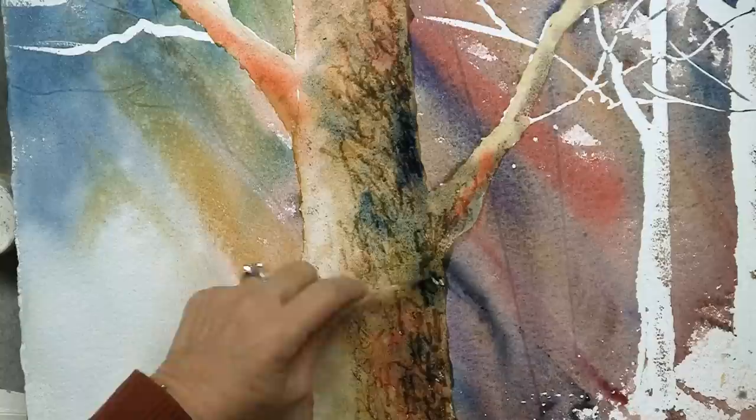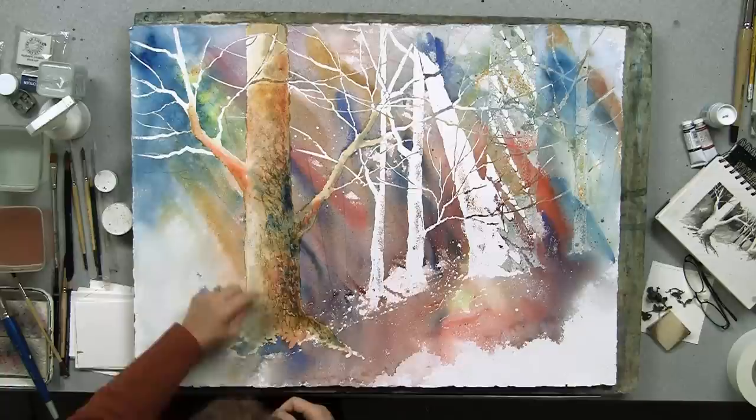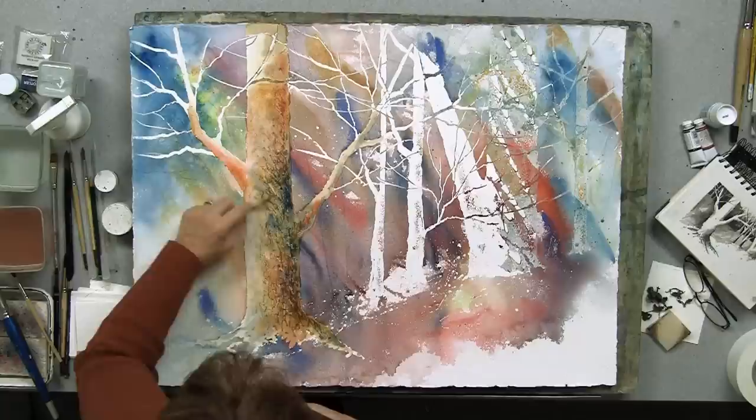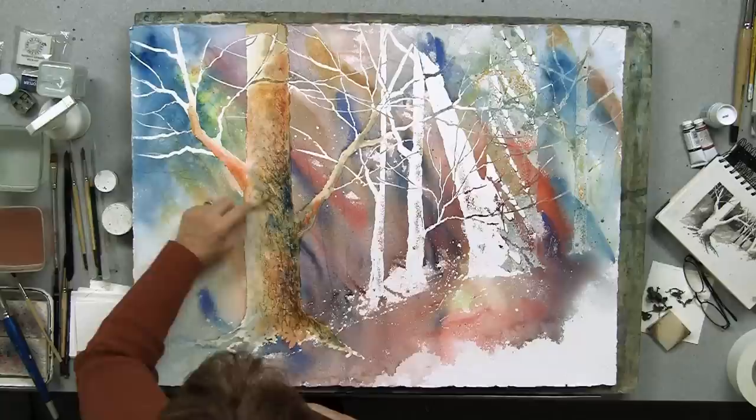I could go back in and do layers of more bark work, and as you can see, as the paint gets drier I get more light areas. Another thing I can do right now to give texture is the wonderful thing I just showed you on the last demo — I can put some salt in. It's getting kind of dry, so I can put some nice salt in here, and it'll give it a little bit more of a textured effect yet.